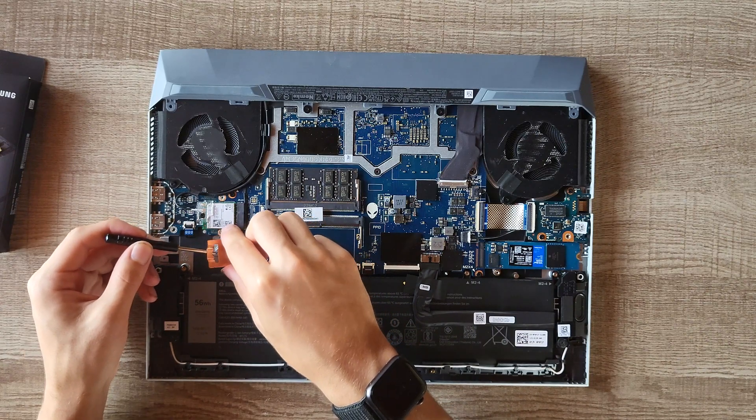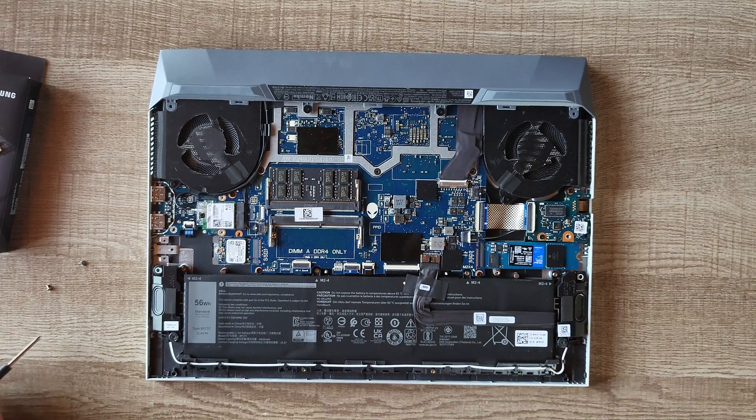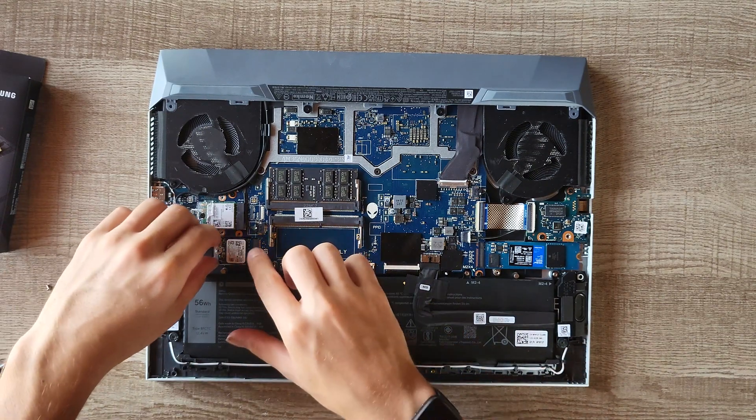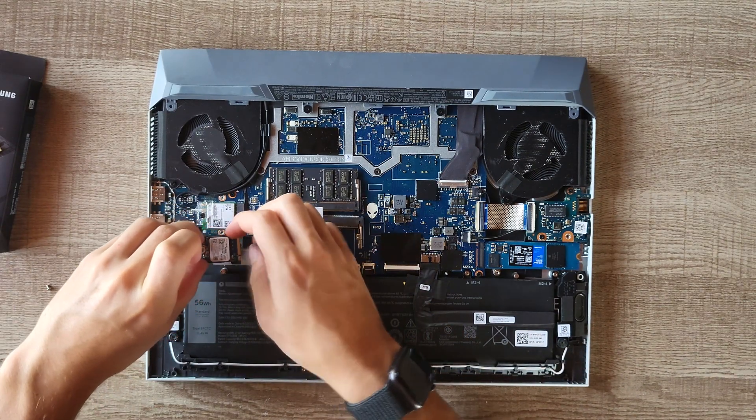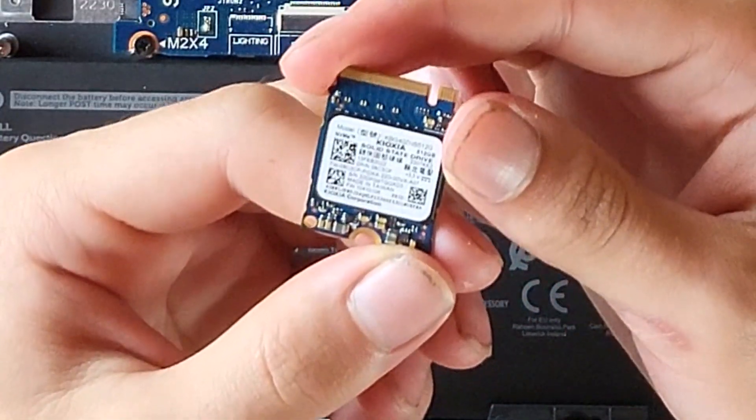You'll see there's a little copper shroud on here that comes with a thermal pad. Now I just need to wiggle this out carefully — just like that. You'll see this is a Kioxia drive.